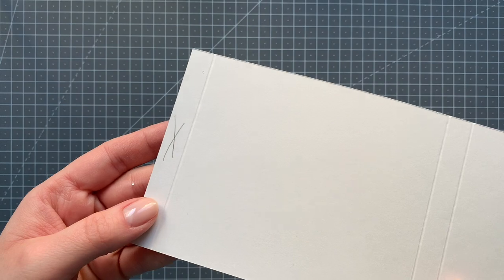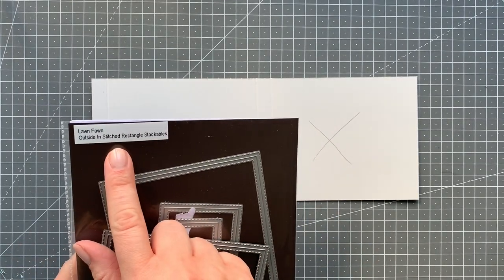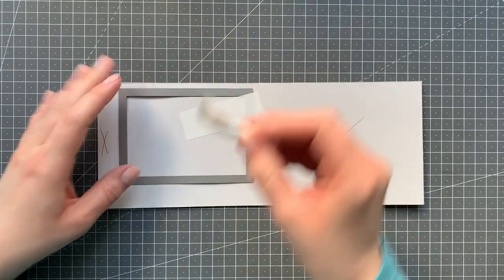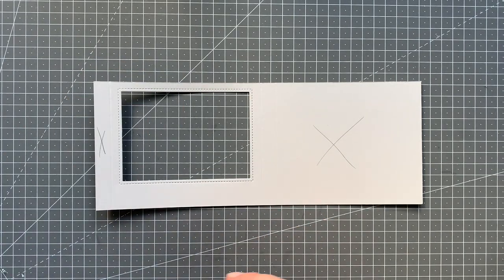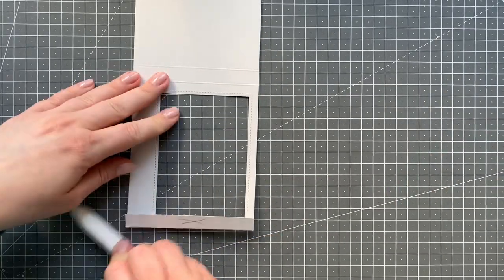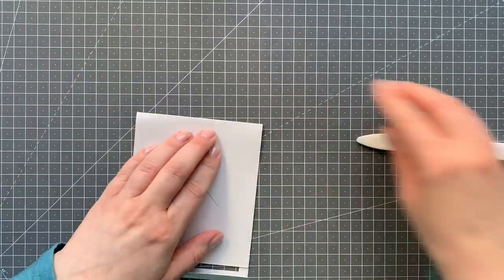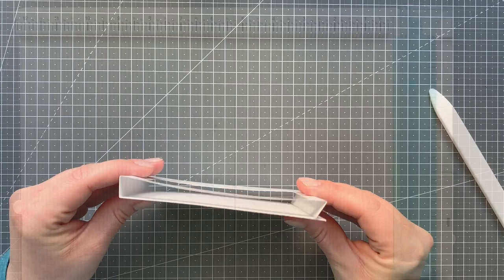Now the X part is where you want to add the adhesive, just so it's easier to see. And next to the short score line you want to cut the window for your card. I'm just using the outside stitched rectangle stackables by Lawn Fawn, adding some poster tape and running that through my die cut machine. And there we have the opening for our shadow box. Now I'm just folding along the score lines at half an inch, five and a half, and six inches, reinforcing them with a bone folder. And there we have the box.